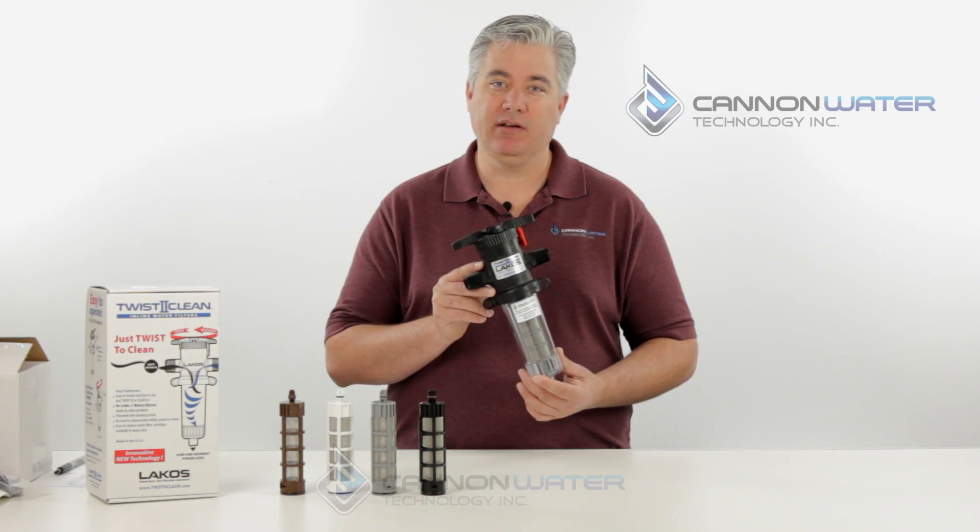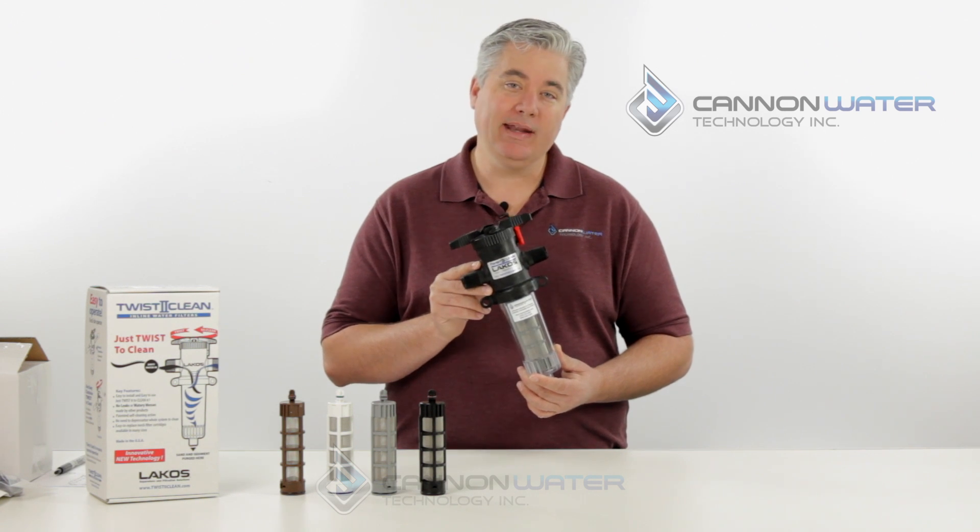Hello, my name is David with Canon Water Technology and today I wanted to show you how to change the filter element on the Lakos TwistaClean for three-quarter or one inch.